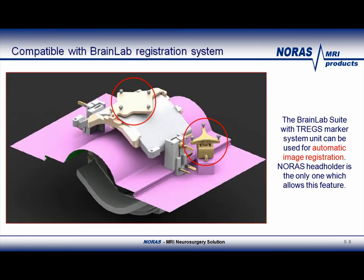This slide shows again how the C-ARC at the bottom is compatible with BrainLab's setup needed for automatic image registration. The tregs with its fiducials are mounted on the top coil. On the right, you see the BrainLab star used for navigation reference. As mentioned before, the Norris headholder is the only device capable of attaching these BrainLab features needed for automatic image registration.